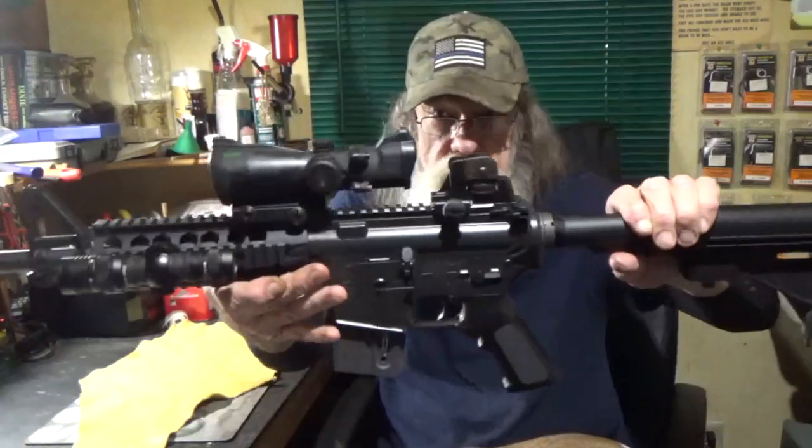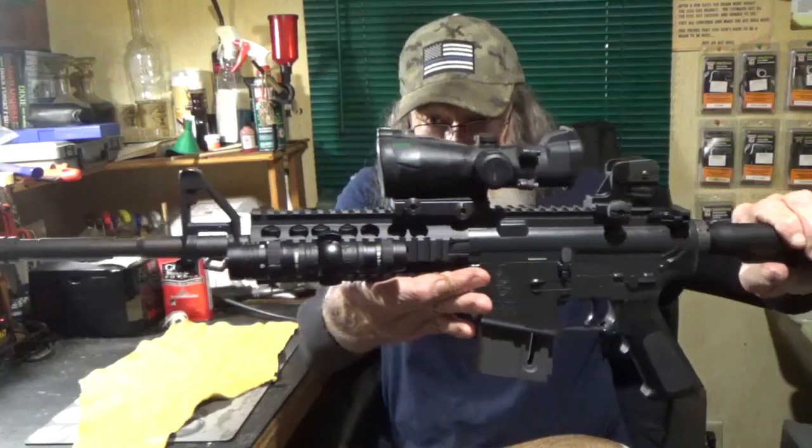Ten-shot magazine. Nice little rifle. It's fairly accurate for what it is. I'll give you a little better look of it there — the setup on it.